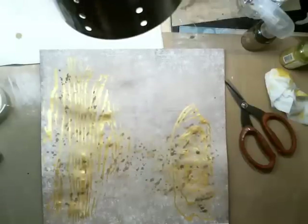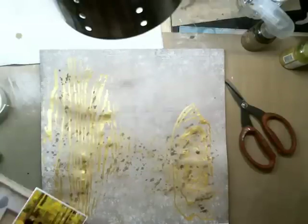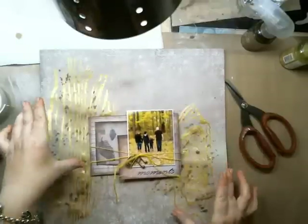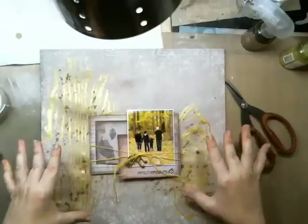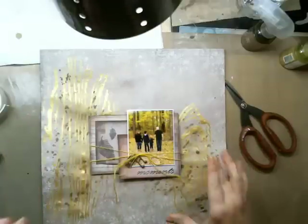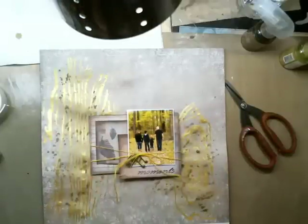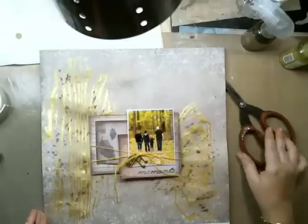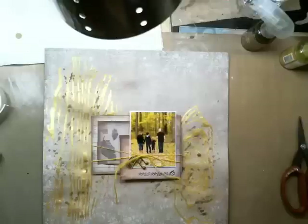Everything is dry now, so let's start setting up the layout. The reason I did the stencil on two sides is because I wanted the photo in the middle, giving texture on both sides. I wanted the layout to go horizontally to make it seem as if we're walking into or out of the forest. Most of my layouts, I like taking the viewer into the scene and making you feel like you were there with us.